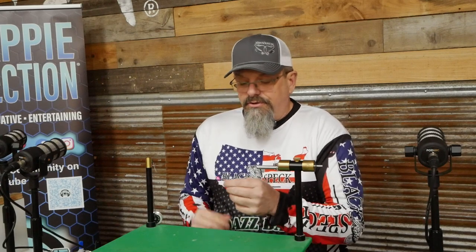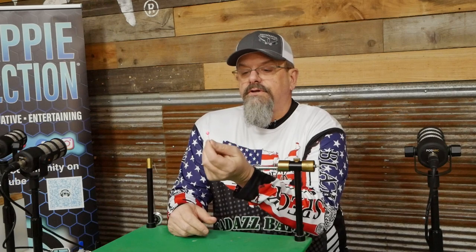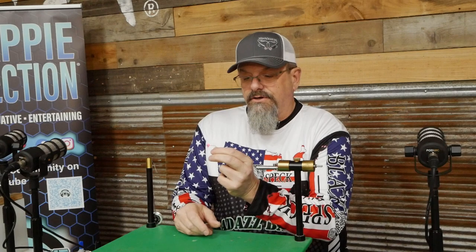Here we are and I'm going to show you a basic crappie jig. We're going to start with a 1/16th ounce pink head and we're going to tie this pink head with a white body and a chartreuse tail.